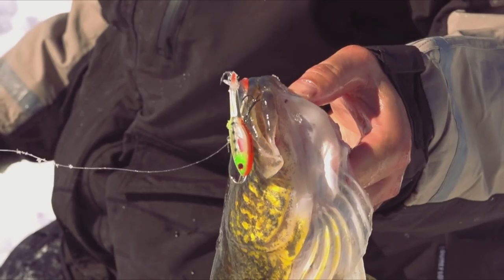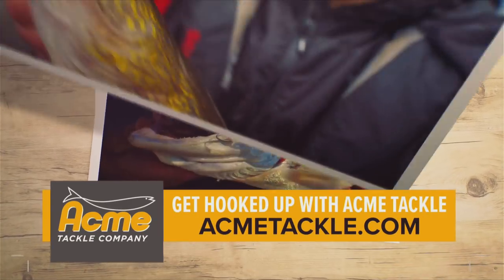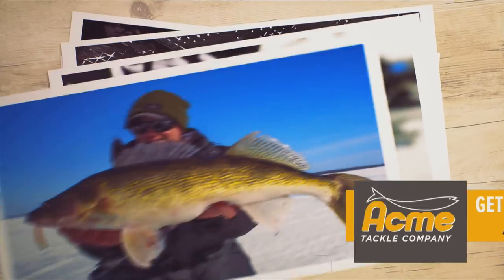Acme Tackle — rattles louder, glides further, and glows brighter. Get hooked up with Acme Tackle.